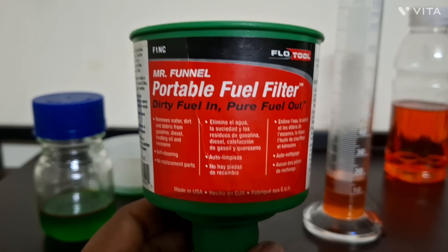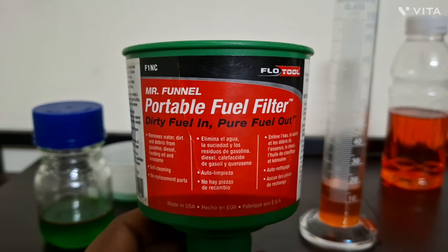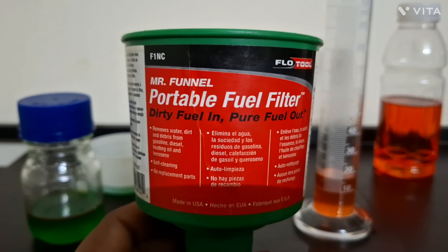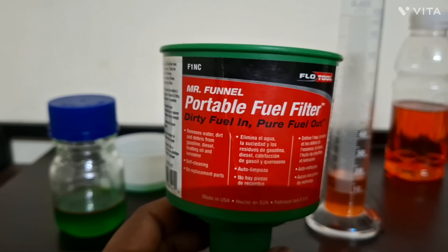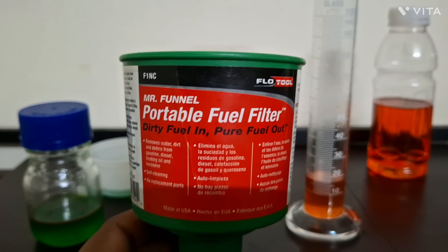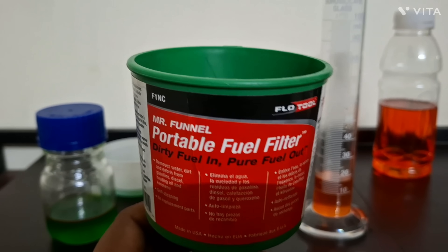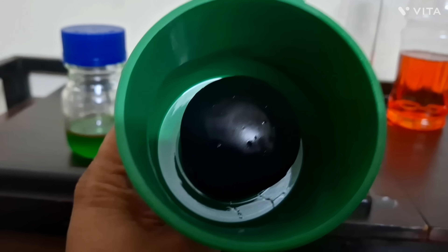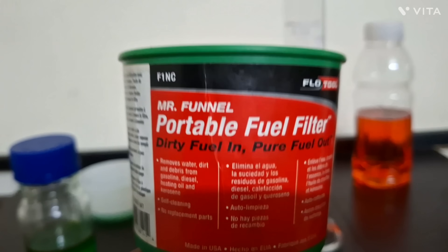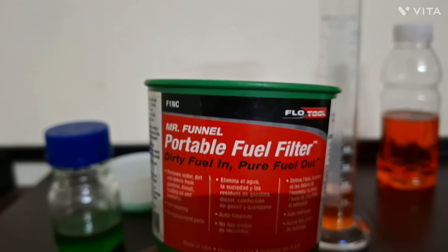Hope this video helps you consider buying this. I'm going to put the buying link of Mr. Funnel in the description — it's an imported item and I'll share the link of a dealer who stocks it, so that should be of great help. I don't know exactly what technology they're using, but it's crazy. This is a made-in-USA product — you can cross-check that and also Google it.